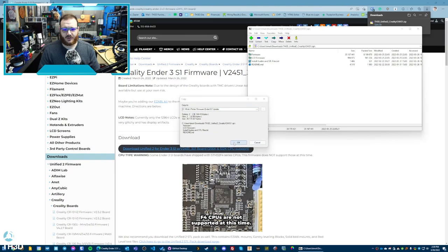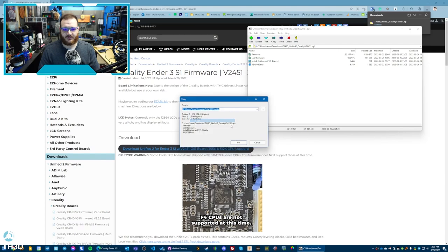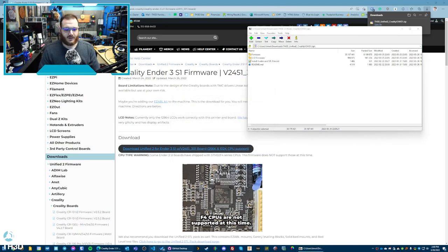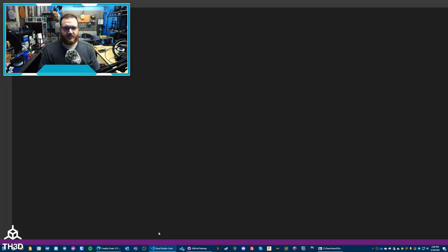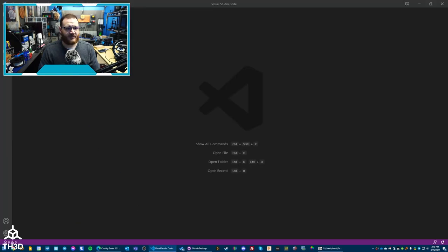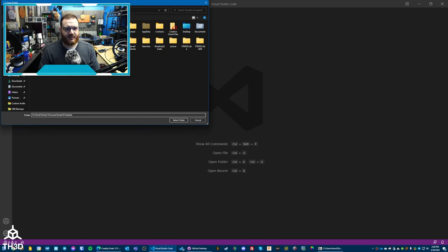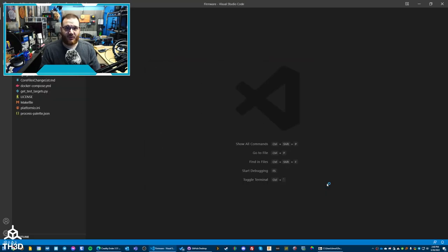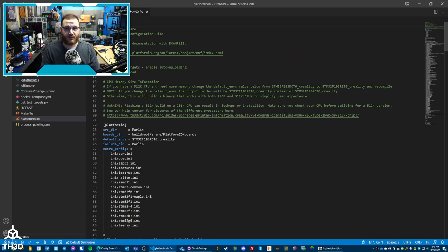I'm going to go ahead and extract this. I'm just putting it in a folder that I use for firmware — just make a note of where you put this folder. Go ahead and load VS Code, go to File > Open Folder, and paste in the path you extracted it to. Then double-click the folder labeled Firmware and hit Select Folder. It's very important you select the firmware folder when opening it — if you select the wrong folder, it will not work.